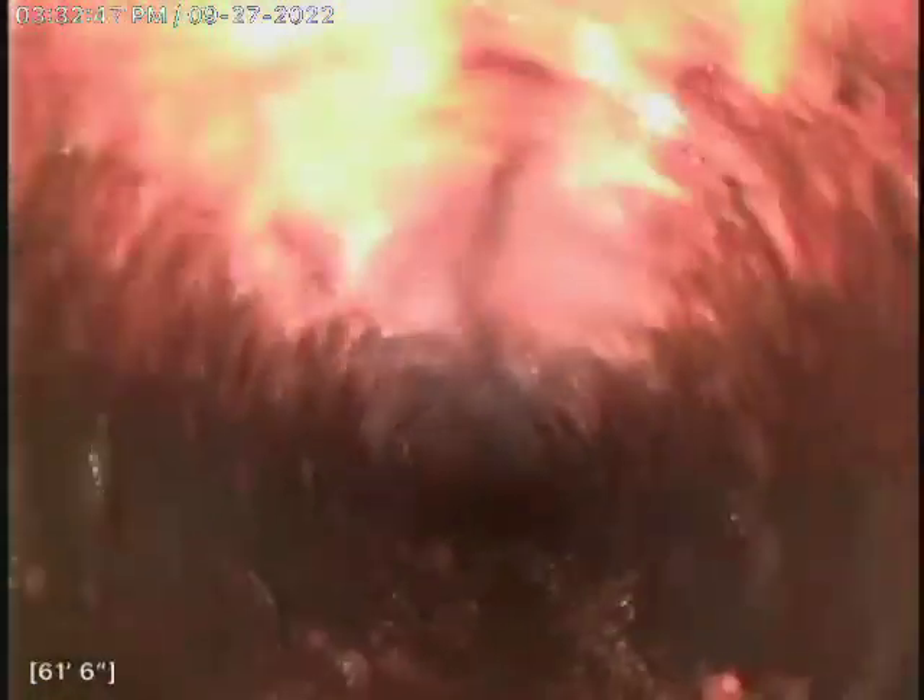Hopefully we can get through this video before the battery dies. You can see a little bit of that loose scale in the bottom from what we worked out. That will continue to wash out as this line is used.